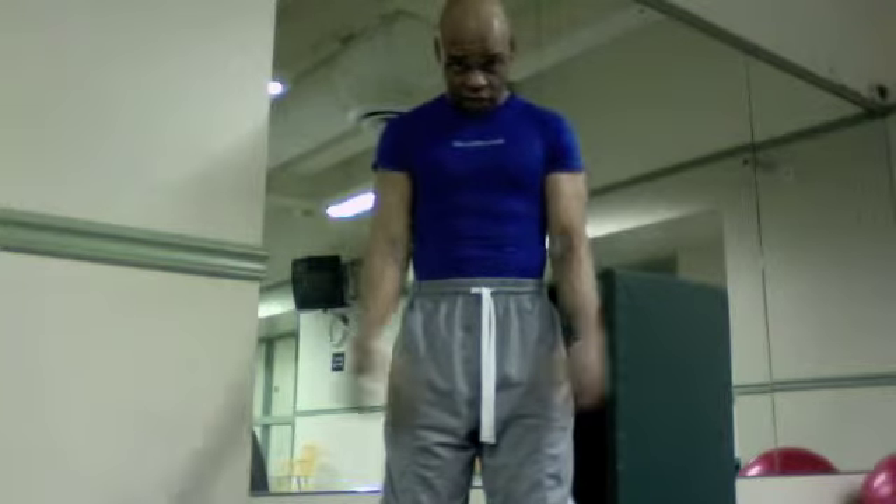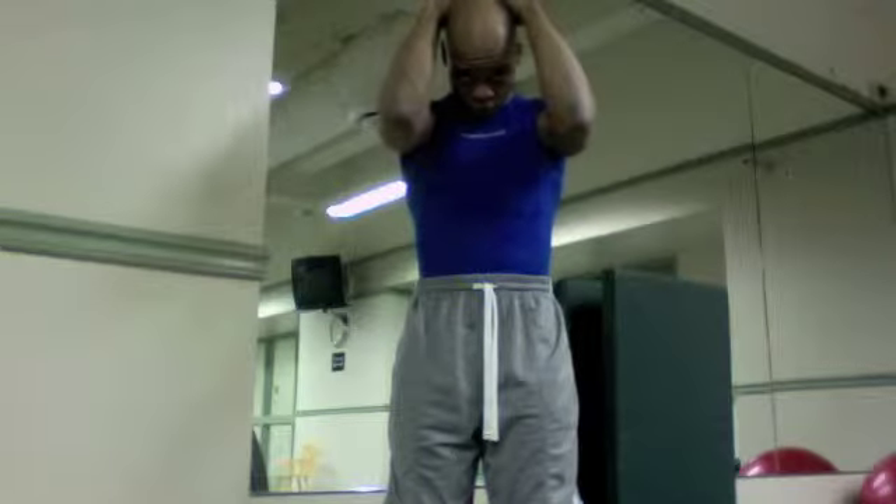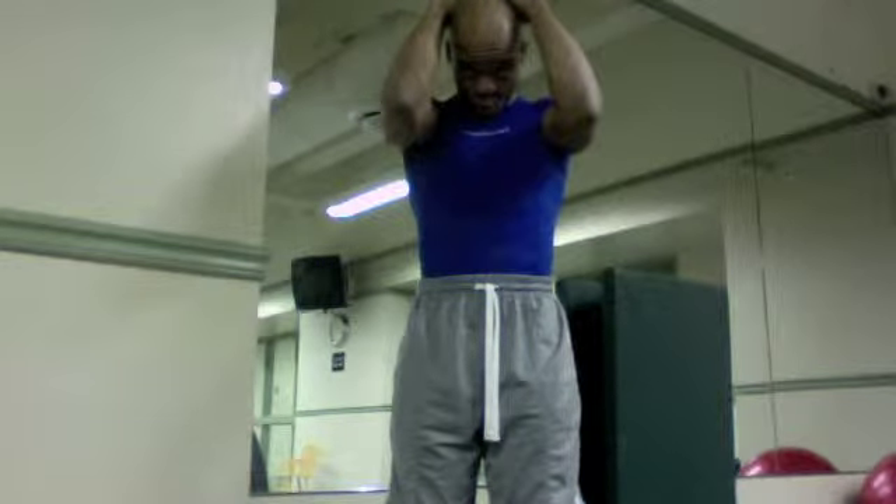You're going to begin by dropping your chin to your chest. You're going to rest both of your hands on top of your head, allow your elbows to fall forward, creating the weight of the stretch for you.